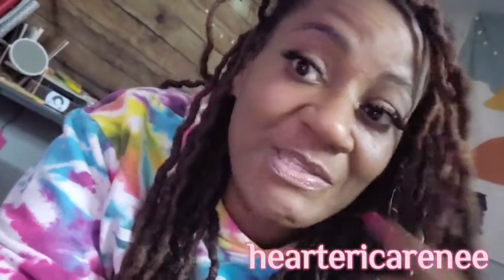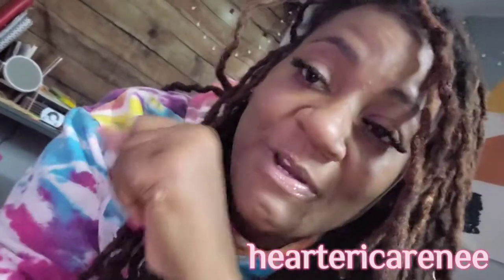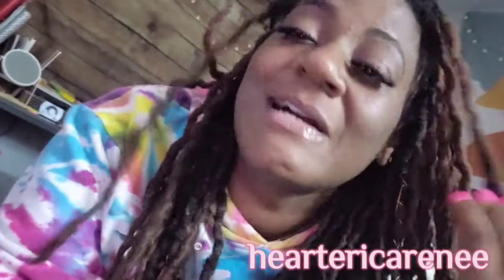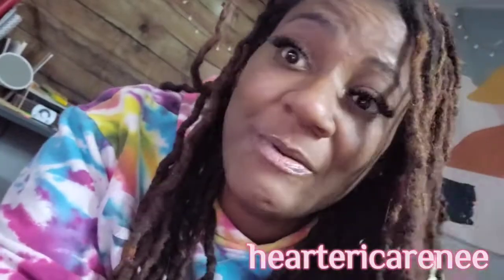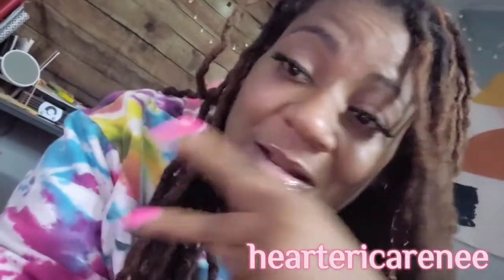I gotta do my affirmations. I'll see y'all later. I enjoyed doing this video and editing it quickly without all the extraness, and that's probably what I'm gonna do from here on out. So I'll see you later. Peace.